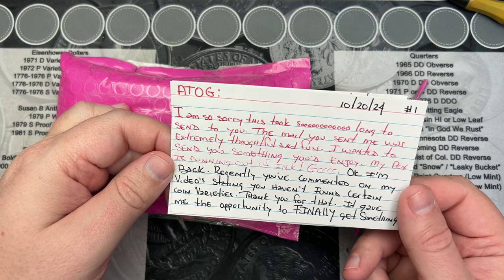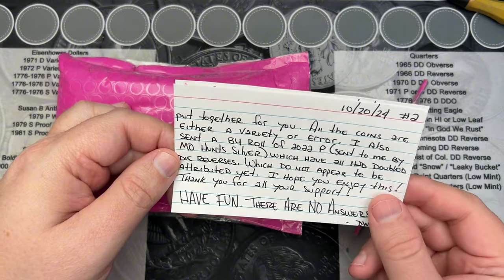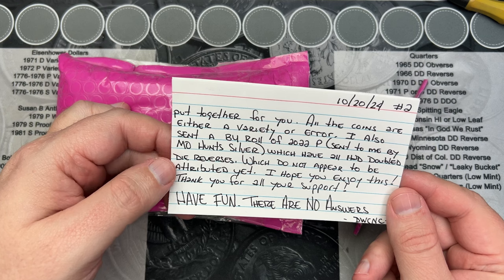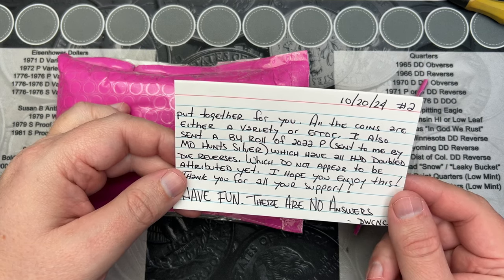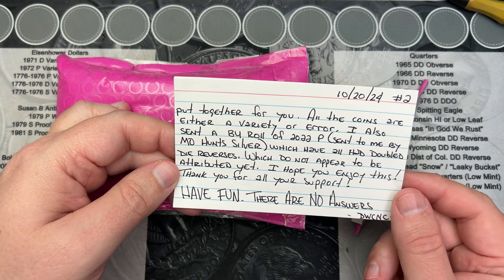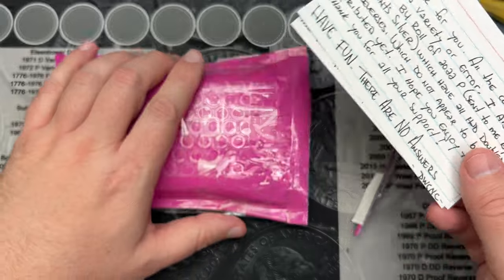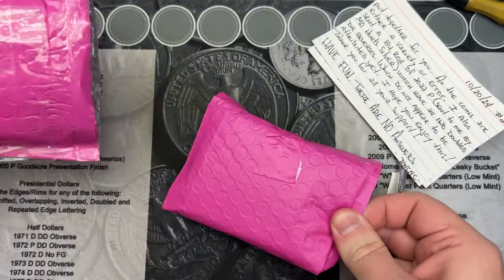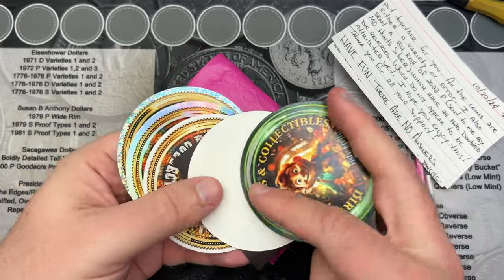I'm back. 'Recently you've commented on my videos stating you haven't found certain coin varieties. Thank you for that — it gave me the opportunity to finally get something put together for you. All the coins are either a variety or an error. Also sent a B-Roll of 2022 Ps sent to me by MO Mohunt Silver, which have all had double die reverses which do not appear to be attributed yet. I hope you enjoy this. Thank you for all your support. Have fun. There are no answers. Dirty Water Coins and Collectibles.' I'll put a link for Dirty Water — if you haven't checked out his channel, I would do so. He does have a lot of fun videos.